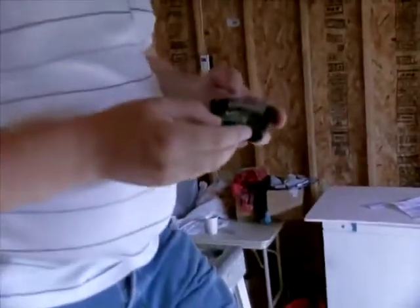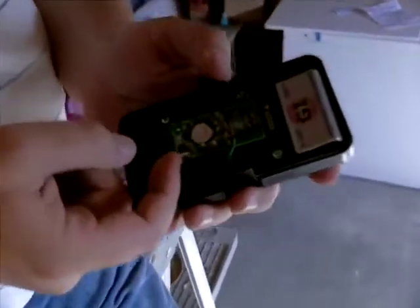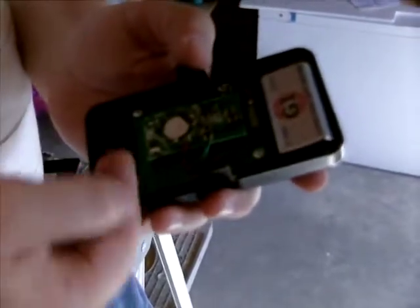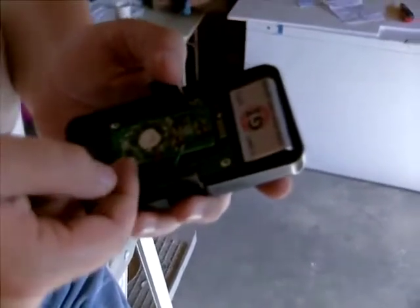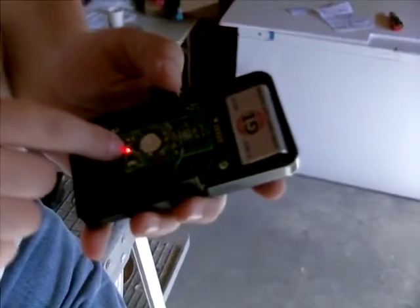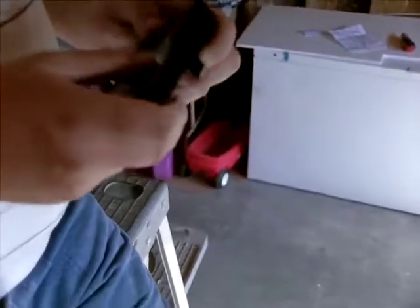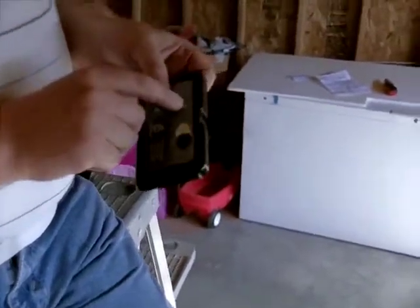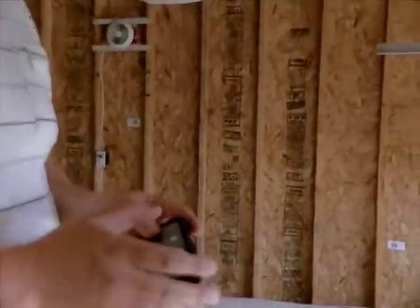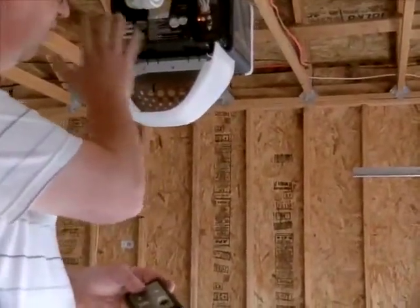And then, on the back end of the device, there is a training switch that you push this way. Push that and a little light comes on. Then you want to push the test switch until there is some type of response from the garage door unit itself.